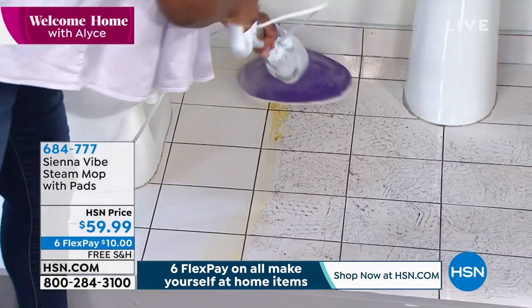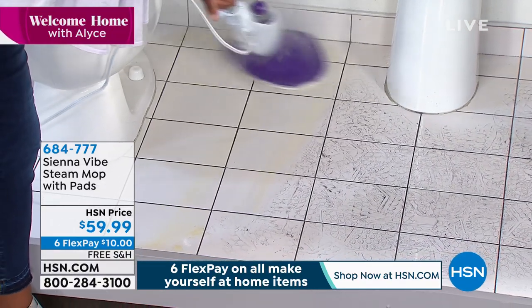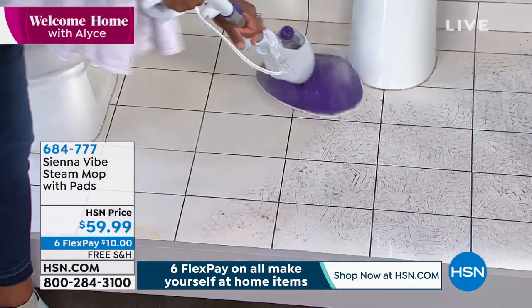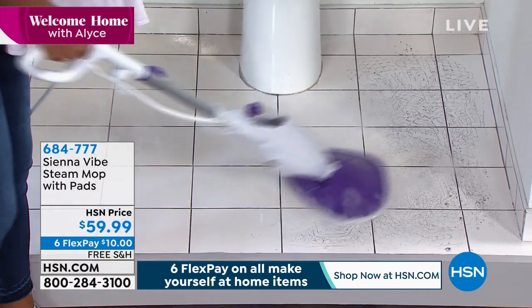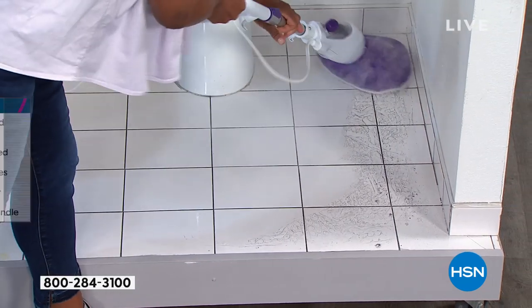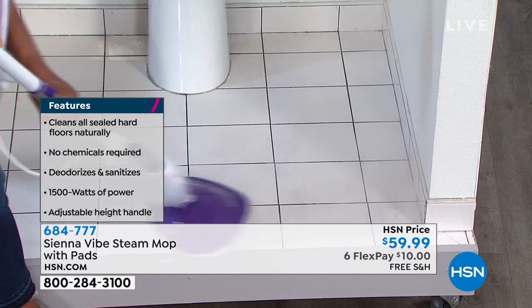But not just cleaning — we are cleaning, we are sanitizing, we are deodorizing. We are doing all of that in areas that really make such a big difference. I am in love with this little guy. This is powerful, this is mighty. I say it's tiny and mighty because it's just a little easier to handle for you.